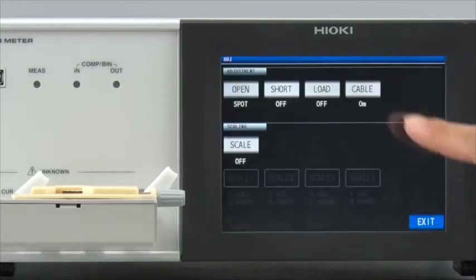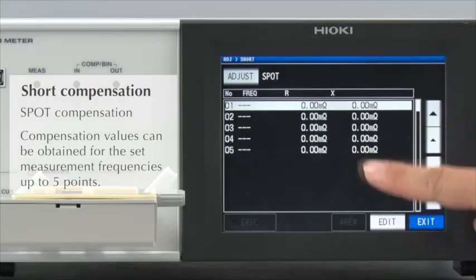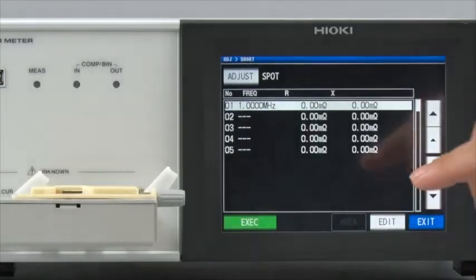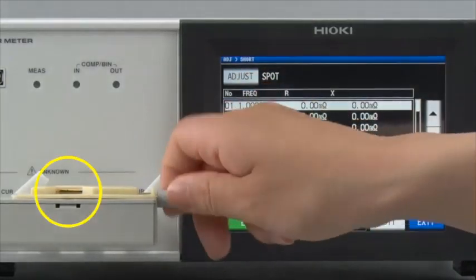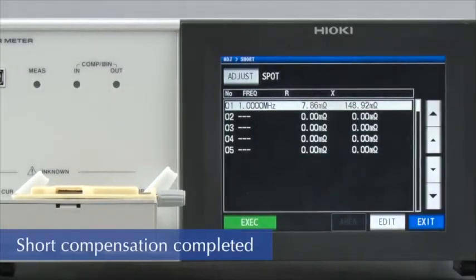Next, conduct short compensation in the same way. Set at 1 MHz. Short the fixture and then conduct compensation. Short compensation is now completed.